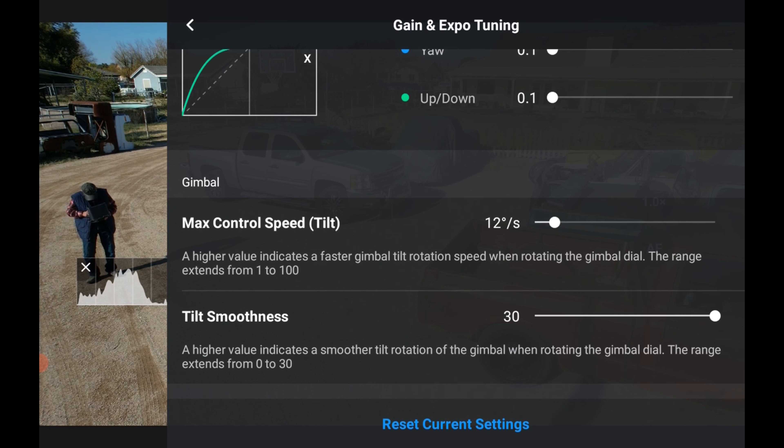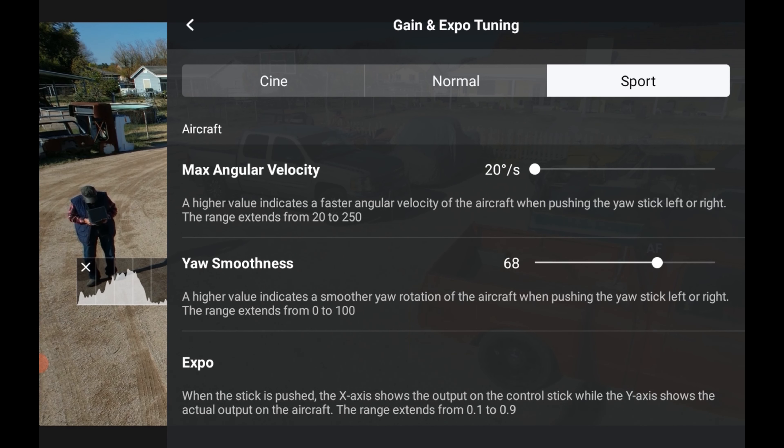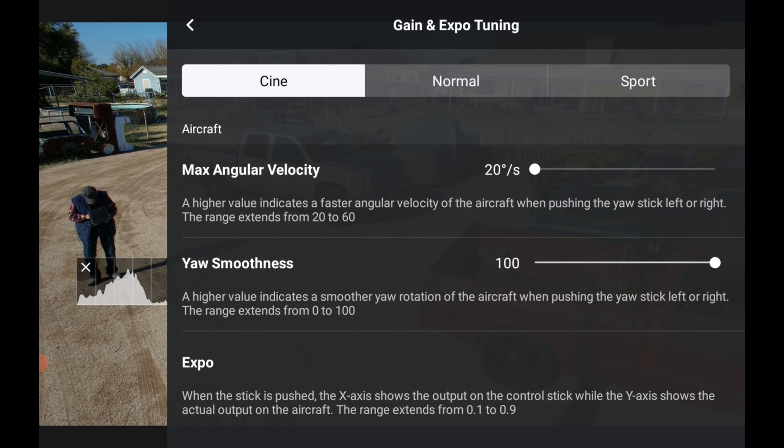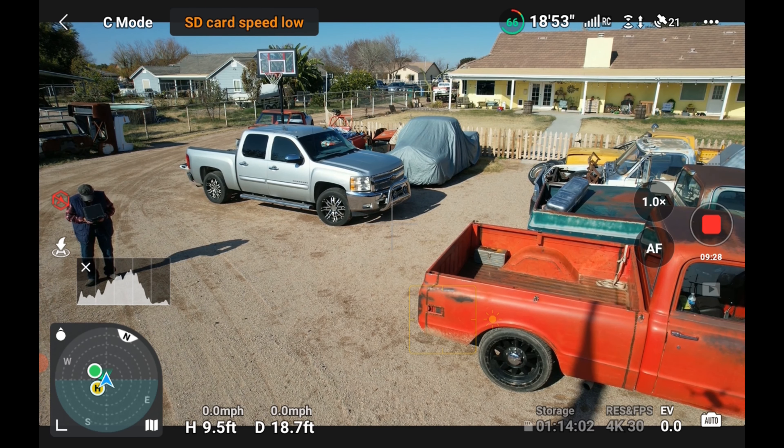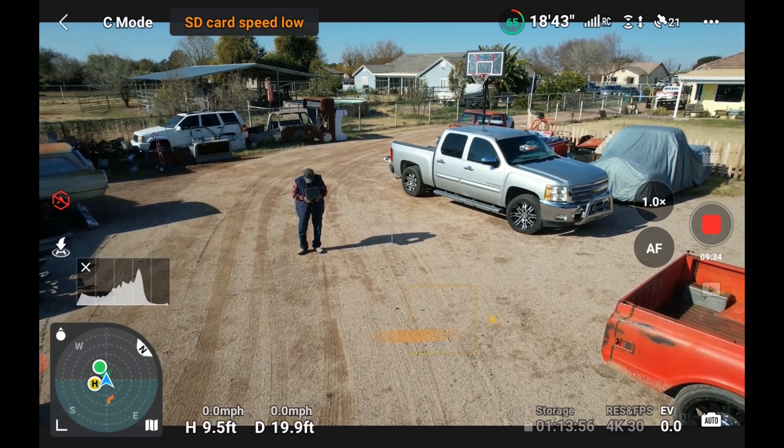For Sport mode I don't pay much attention to those settings because if I'm in sport mode I just like it to take off and go. You can go in and look at it, but I don't change the angles. I only fly sport mode to go from point A to point B. Anyway, I hope that's helpful. Let's go back to cinematic mode — that's what I'm in — and get out of there.